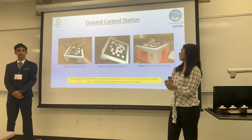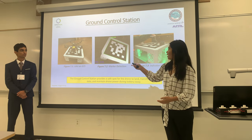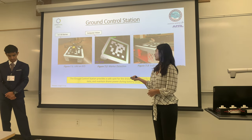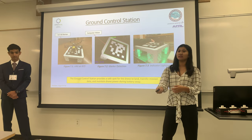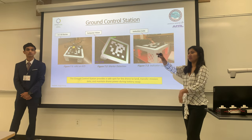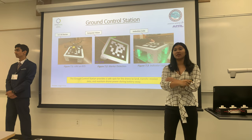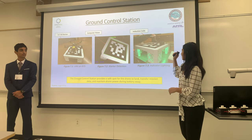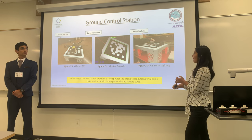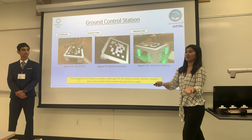This is the first component of our ground system — our ground control station. It is a large 7x7 AR marker that the drone's computer vision can scan and land autonomously onto. Once landed, the induction coil on the drone connects with the induction coil on the ground control station, indicating that the drone is present. There are two modes of LED lights: red, meaning it's occupied by the drone, and green, indicating that any drone can land at the moment.